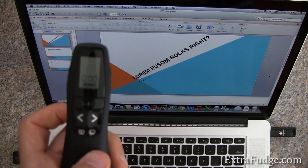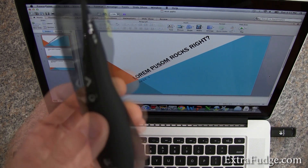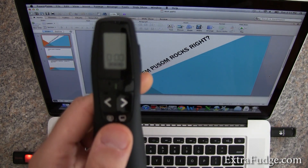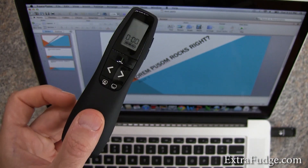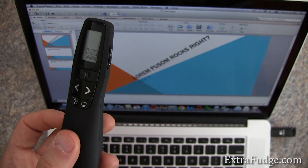Hi everybody. So as you know, or if you saw some of my videos, I reviewed the Logitech Presenter R800 and the Logitech Presenter R400. And people have been asking me: does this work on OS X, and can you please put in a video demoing the usage.